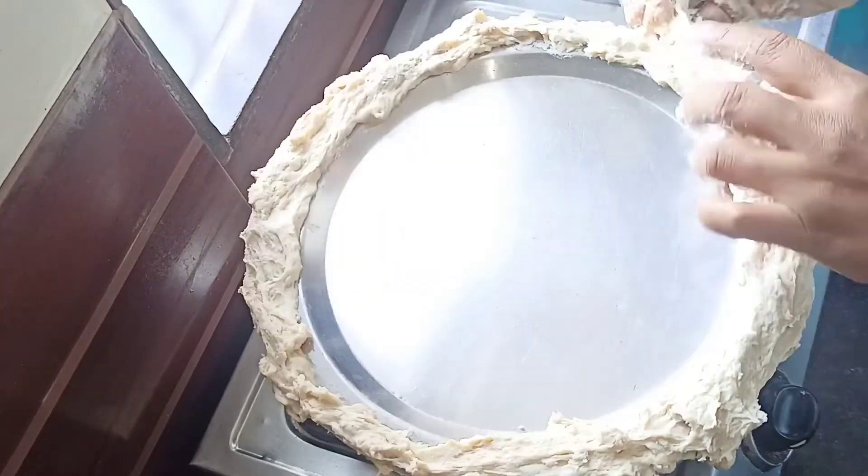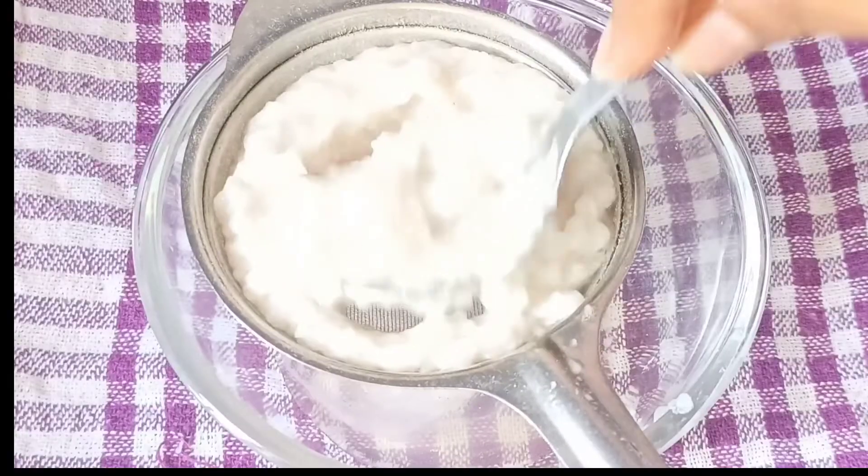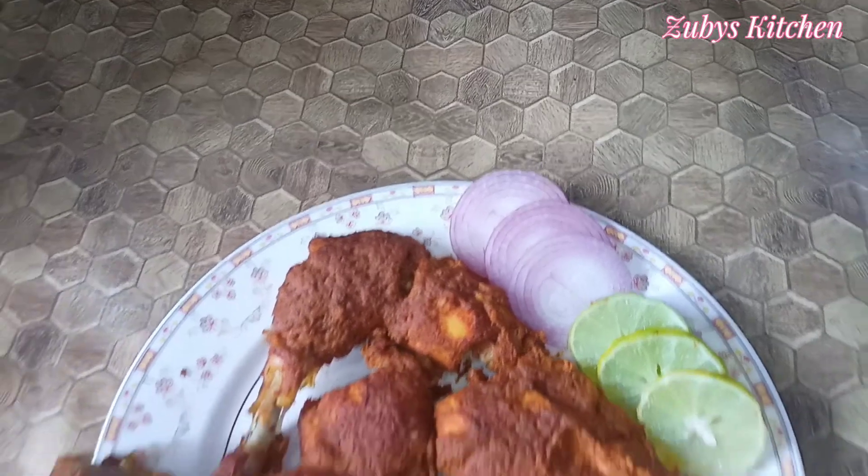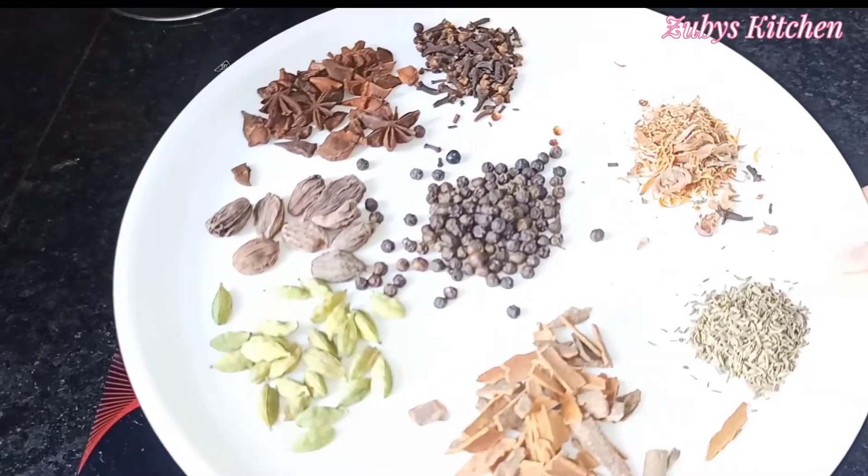Assalamualaikum, welcome back to the channel Jubis Kitchen. Today we have a recipe for chicken. This chicken is very tasty and we will bake it in a unique style.